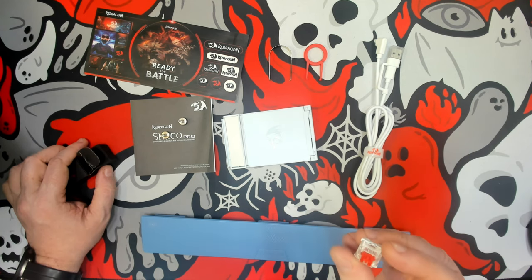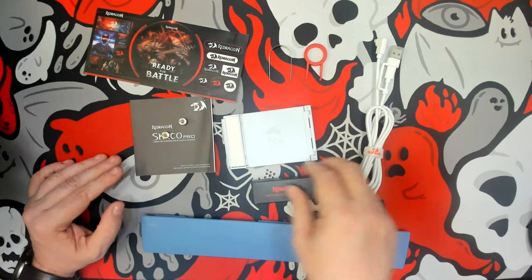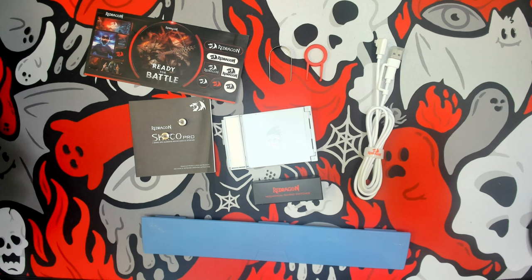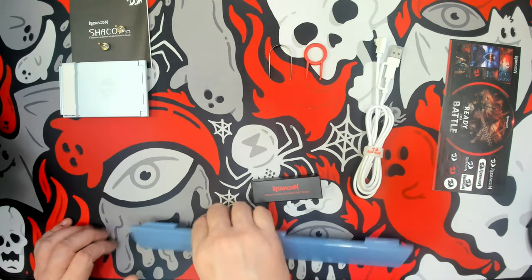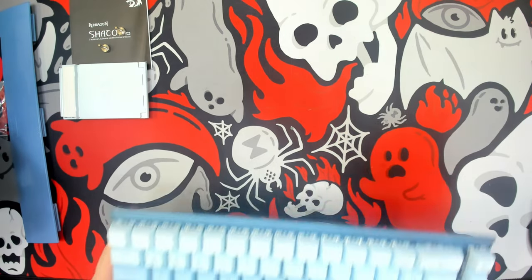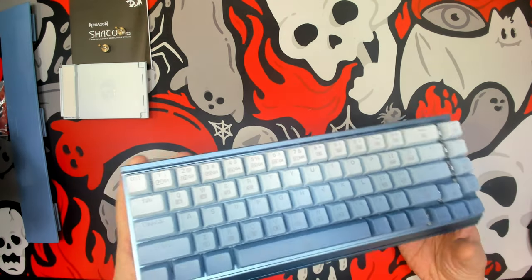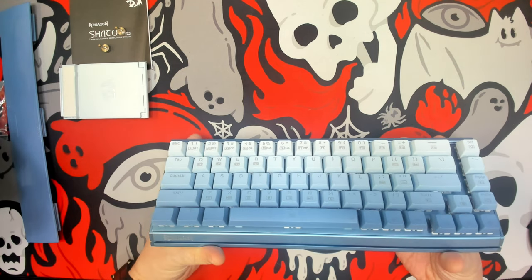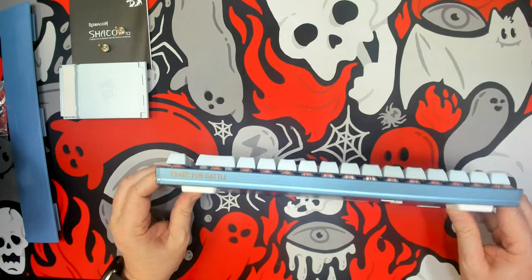These look like standard Red Dragon switches, but I'm actually used to them having a black bottom. There's very minimal ping, which has me curious. We have a fairly complete selection of items. Here we are with the Red Dragon Shocko Pro, and I gotta say I'm impressed — I have not seen a design like this, especially for an off-the-shelf keyboard at such a low price.